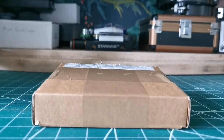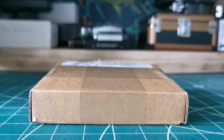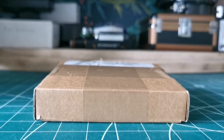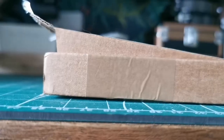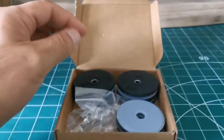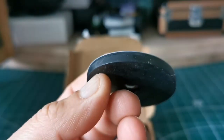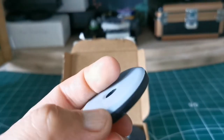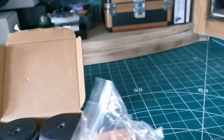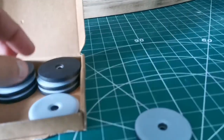I ordered some Teflon pads — the kind you use under furniture to prevent marks on surfaces. These are 50mm Teflon pads. They're composed of a rubber base, a plastic base, and a Teflon top. There is a metal washer in the middle, and you attach them with screws to the base of the Dobsonian.